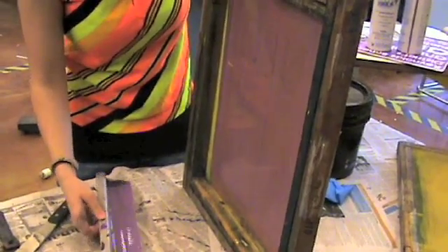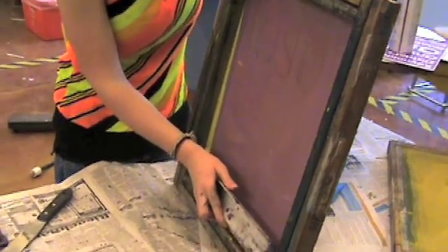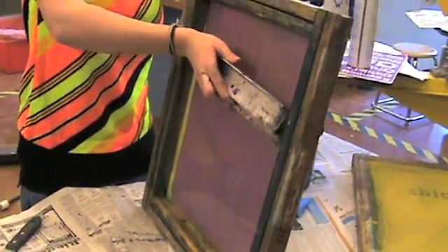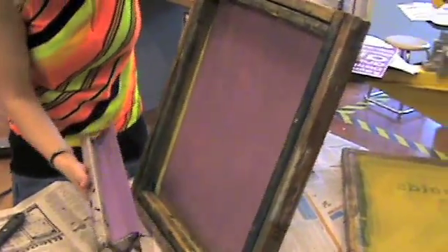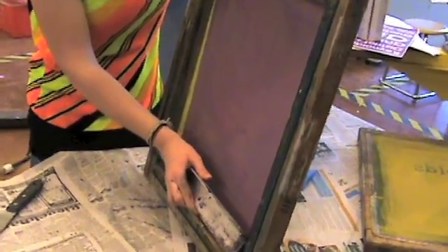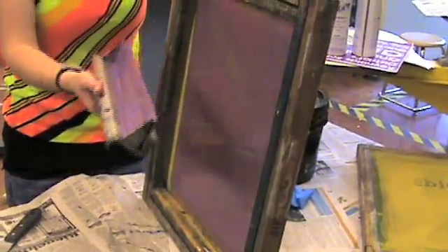When coating your screen, you want to make sure you start with a clean screen and you also want to make sure it's dry. You want to do this process quickly because as I said earlier, it's a light sensitive material. You also want to make sure that as you are lifting the trough up your screen, you're doing it in a manner that's not going to create air bubbles or thick goops and streaks.